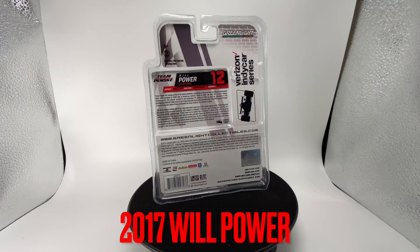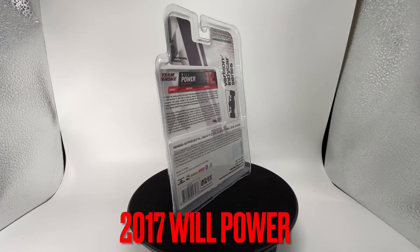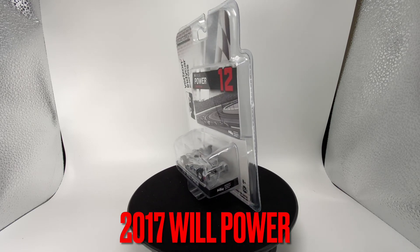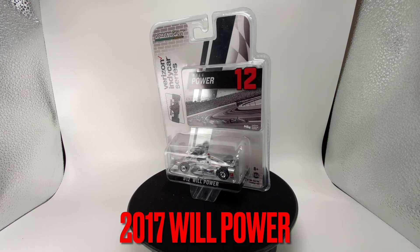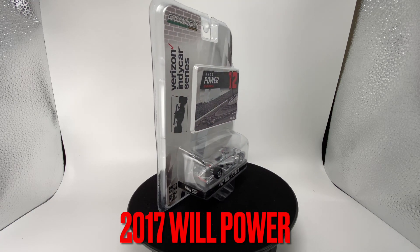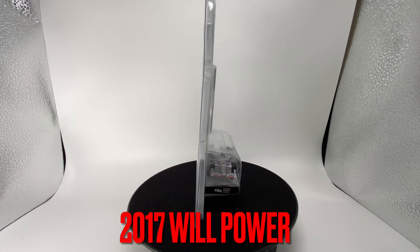Howdy folks, it's Diecast Buffet here again. Today we have one of the most unique diecasts we've reviewed in a while — it is Will Power's 2017 Verizon IndyCar 1:64 scale, brand new in the package by Greenlight Collectibles.